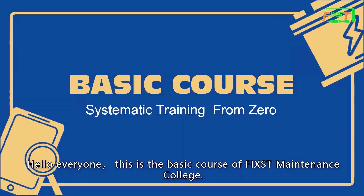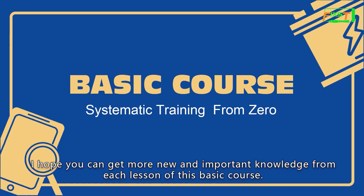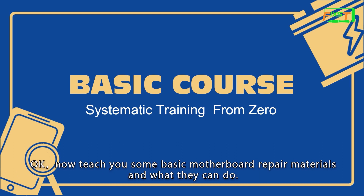Hello everyone. This is the basic course of Fixed Maintenance College. I hope you can get more new and important knowledge from each lesson of this basic course. Now I'll teach you some basic motherboard repair materials and what they can do.